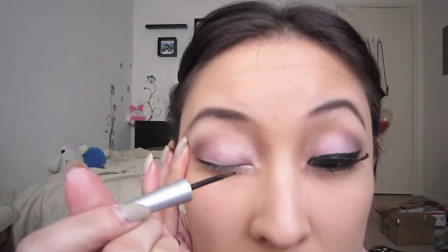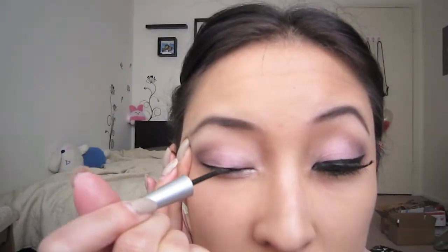Then I'm going to line my eyes with Urban Decay Zero, tight-lining and putting it on the bottom, dragging the outer liner out just to make the eyes more round. Then I'm going to line my upper lash line and add a wing.